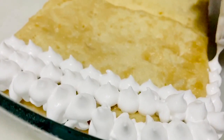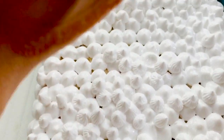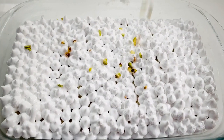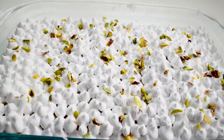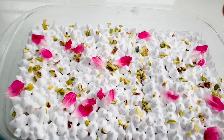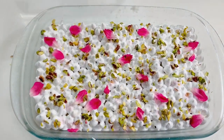Now I will add a piping bag and cut the edges. I will cut the piping bag and add pistachio. This is the top with rose petals. Then we have a super duper Tres Leches cake ready to eat.